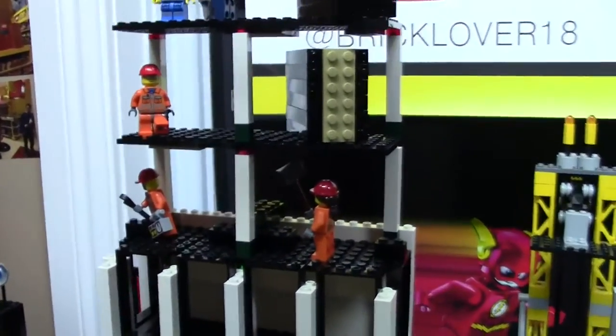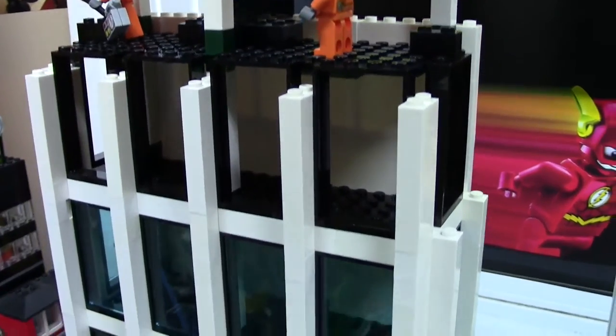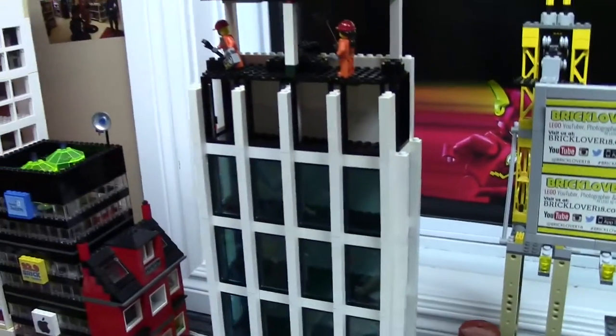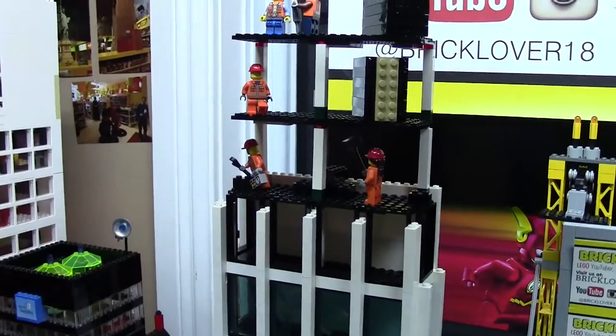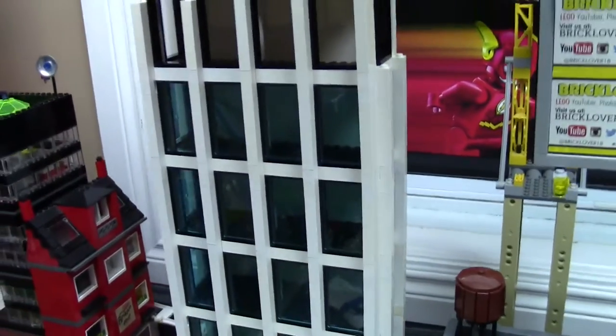First up, I'm going to talk about the fact that I've added floors. I wasn't going to add them originally, but I decided to, and here is what they look like. There's one floor for every set of windows, and I designed them in a way so that they're all attached. Each floor is attached and not attached to the building.